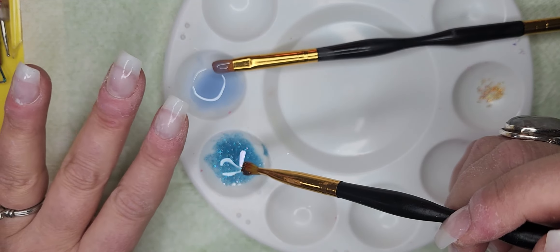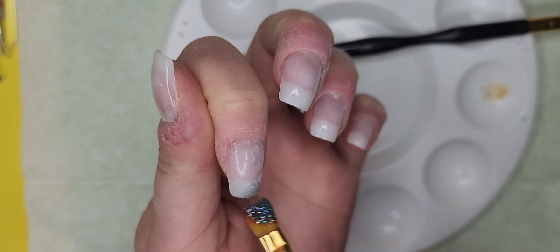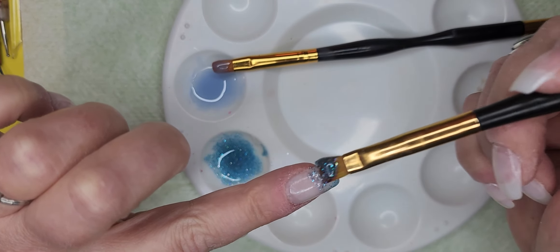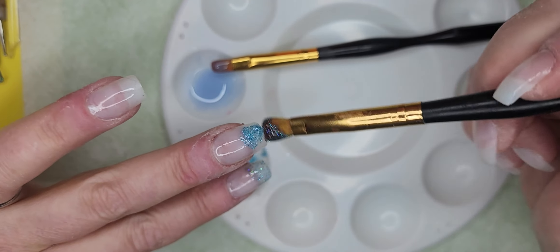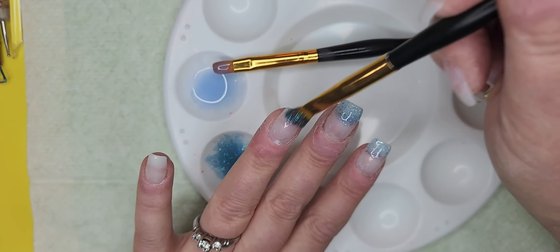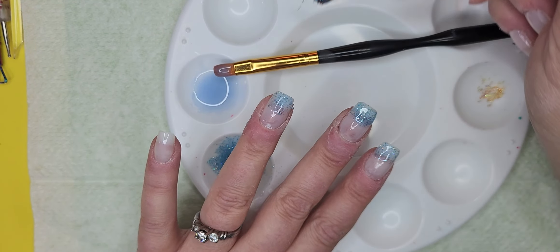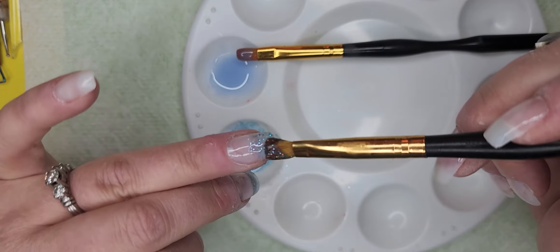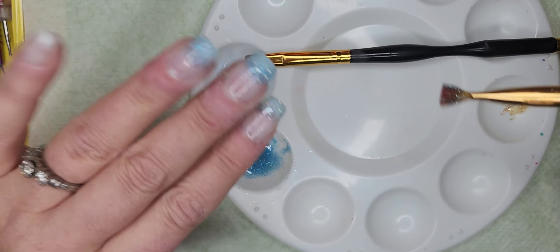I've already prepped my nails as per usual. These are tips you can get from the pharmacy, super cheap — by Kiss, I believe — so you're not wasting any money. I'm going to go ahead and paint right here all up through the tip part first. See how you have the glitter on there? That might not be as smooth as you want, but once you get your other top coats on there everything should work out just fine. You may need to cure this a little bit longer.